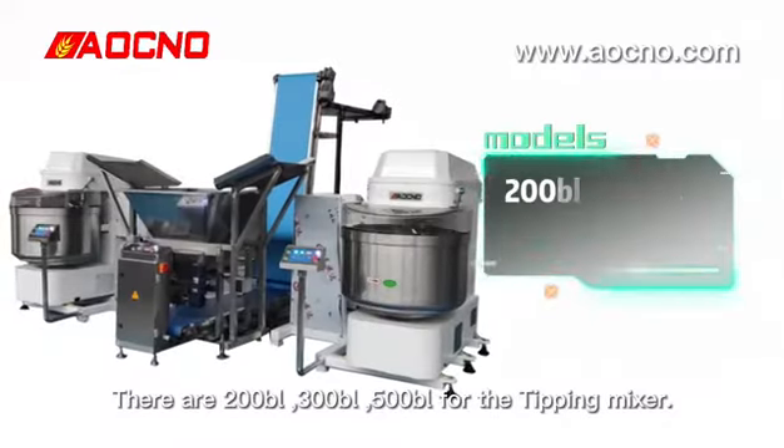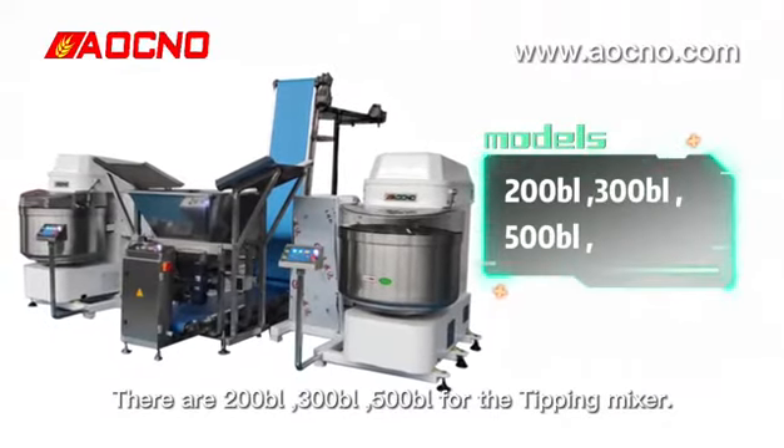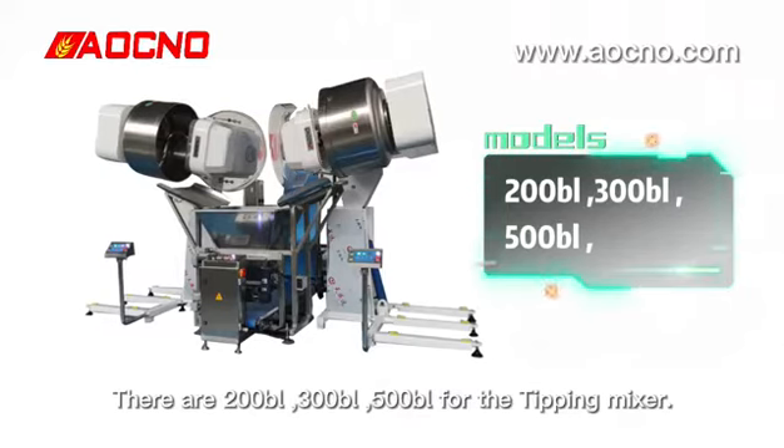There are 200ml, 300ml, and 500ml models for the TP Mixer.